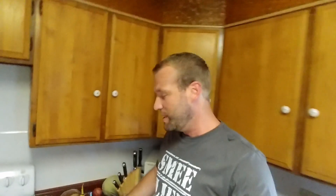Anyways, let's get to this banana bread. First of all, we're gonna need a banana in a bag, so let's see how we make banana bread.